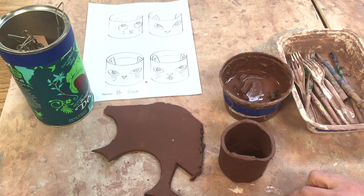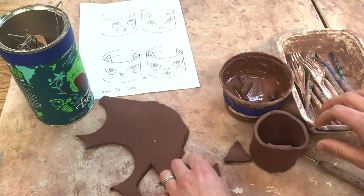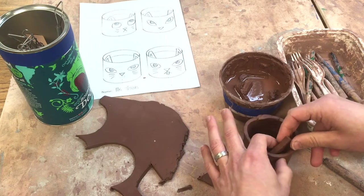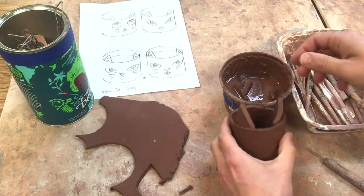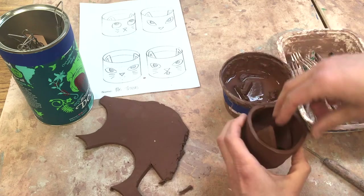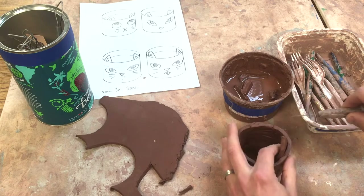I'm going to sharpen that just a tad. I made the ears a little bit longer than what I wanted so that there will be a piece that comes inside. I'm going to see if that looks the way I want it — looks pretty good. I'll move this down just a little bit more, and then use the needle tool to make a little guideline on there and take it out.